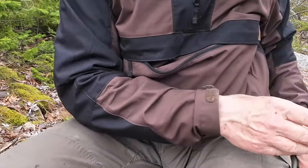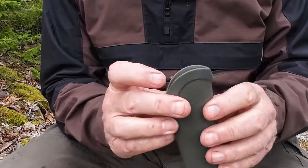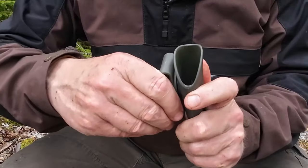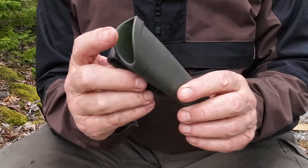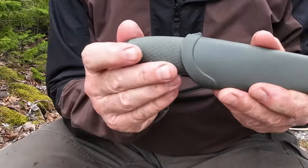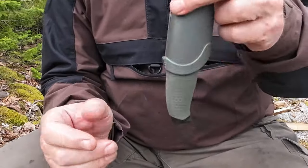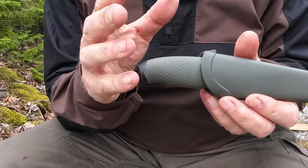Let me share with you the sheath. So it's a thermo-molded plastic with a drain hole, thumb push-off, and little ridges down inside for retention. What makes this sheath stand out is the belt clip — well designed for holding onto your belt, rotatable, and with stiff detents as well. I think that's a nice feature. Otherwise, it looks very much like a Mora sheath. Now I'll speak to retention: you have to push it in and hear the click; if you don't, it's not fully seated. The retention on this could be a little better, but once it's clicked in, it's seated far enough. It takes a little bit of movement to get it in and out.